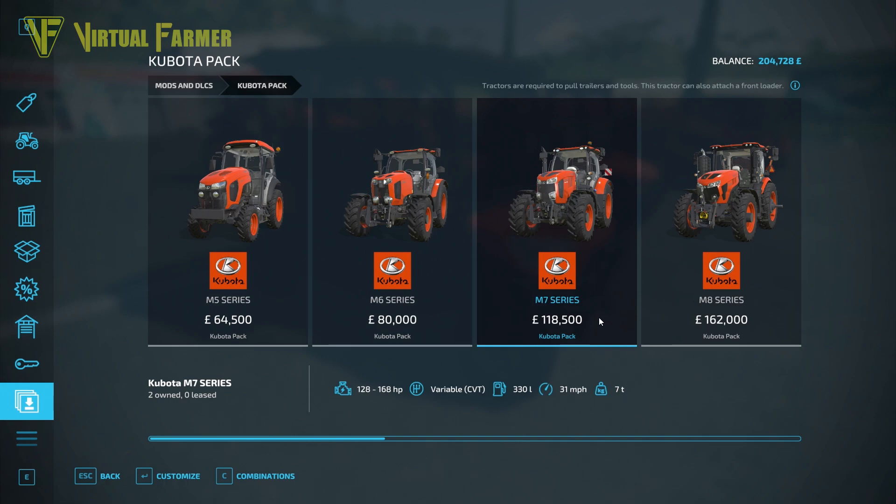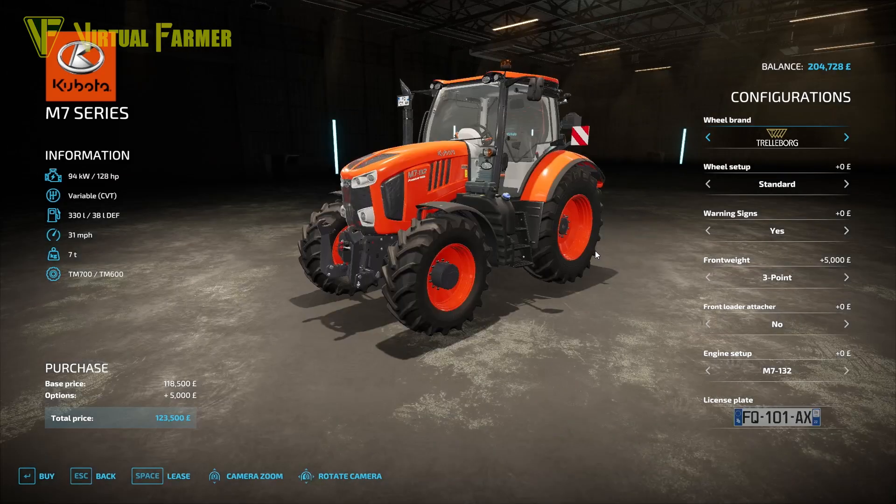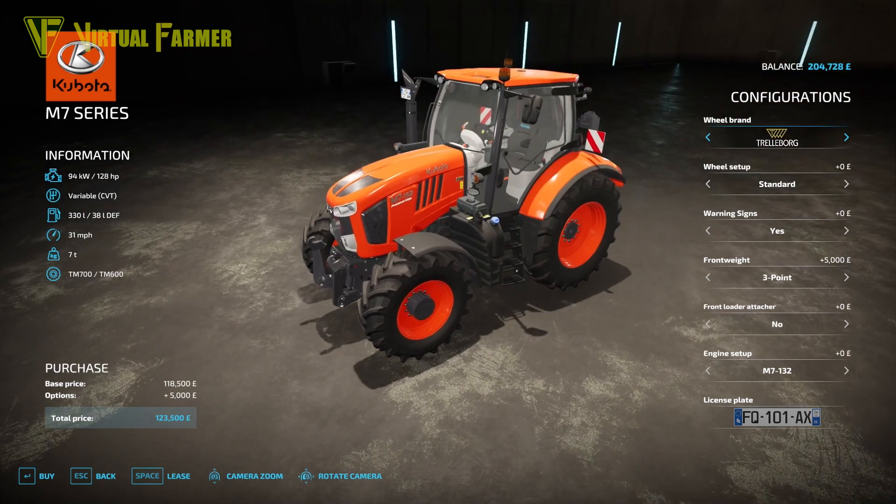The third tractor is the M7 Series, ranging from 128 to 168 horsepower with a variable CVT gearbox. It has a 330-liter fuel tank, a maximum speed of 31 mph, and weighs 7 tons. Options include wheel brand, wheel setup, warning signs, front weight, front loader attacher, engine setup, and number plate.